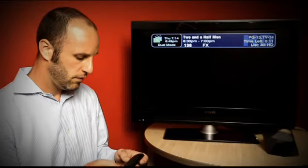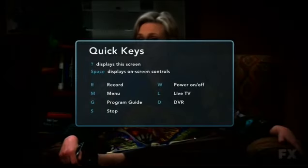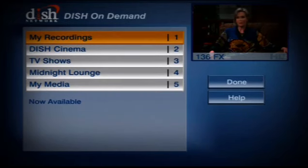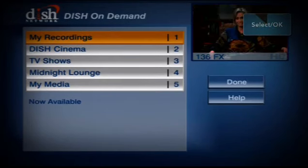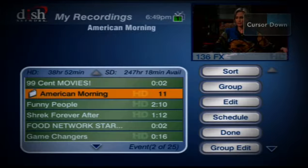In addition to using the on-screen UI, we also have a list of keyboard shortcuts. If you press the question mark on the Boxee remote, it gives you a list of all the keyboard shortcuts. We can go ahead and press D, and that will bring up our list of DVR content. We can navigate our DVR and start watching Shrek.